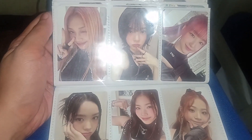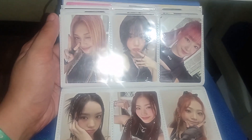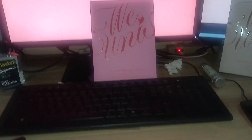The pre-orders I bought cost 5,000 pesos. I bought them before the fan sign event since Sunday. Okay, let's open this up. I bought the Story version.